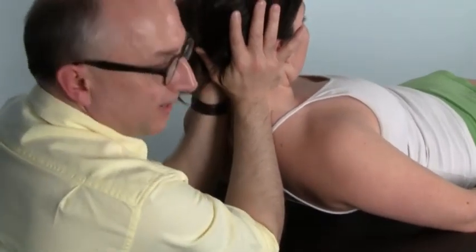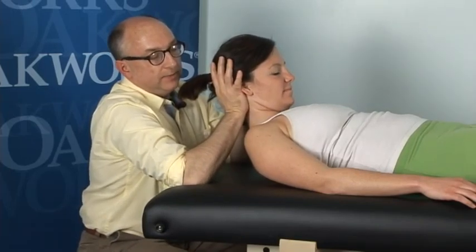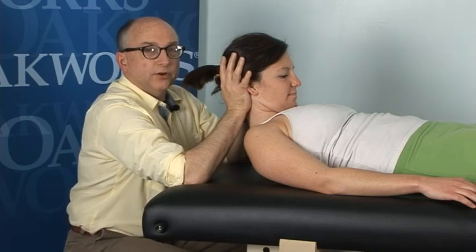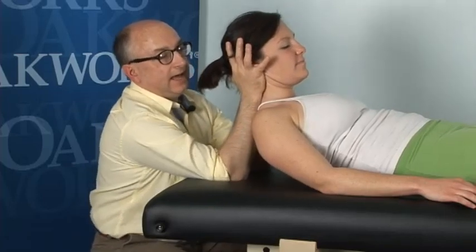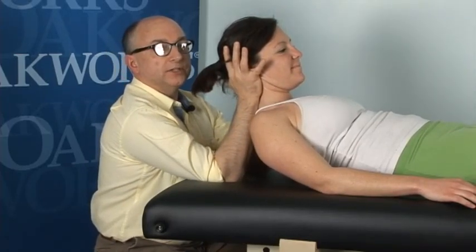You'll notice that I have my forearms almost perpendicular. If my arms are out like this, you tend to have a little bit too much flexion going on in the neck where I'm just pushing her head forward — not a lot of traction. But if I can get that lift, we get a lot more traction through the cervical and upper thoracic spine.